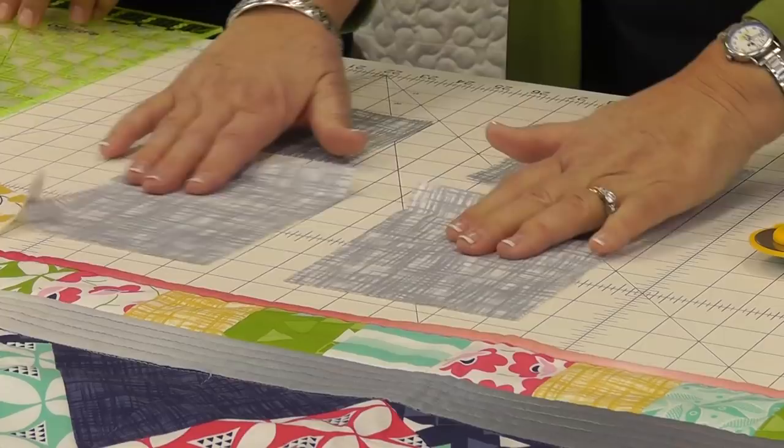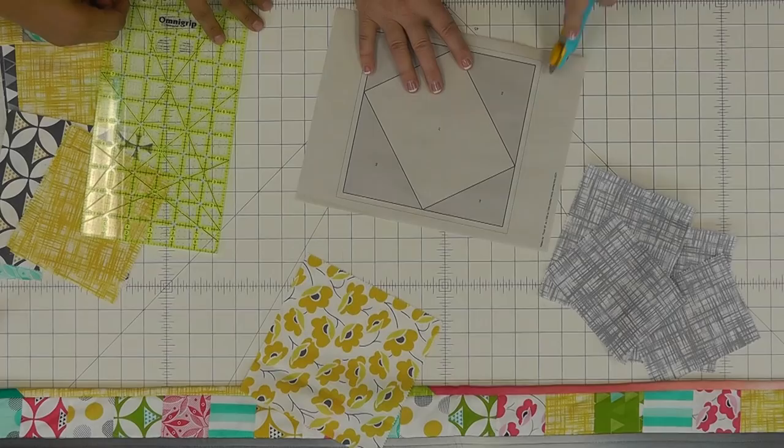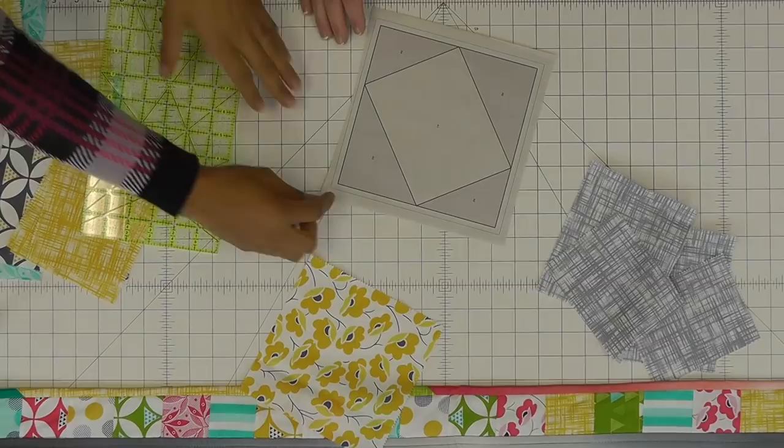So let's get started. Here's your template. Let's trim off some of the excess paper so that it's a little bit easier to work with. There's an outer black line that outlines the block, and then there's a lighter black line — that's your seam allowance. So you definitely want to keep that in there; just don't cut too close to it.